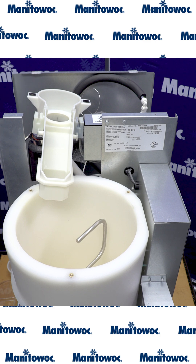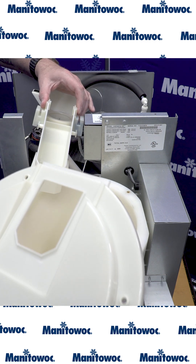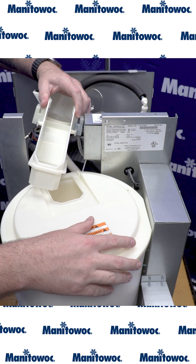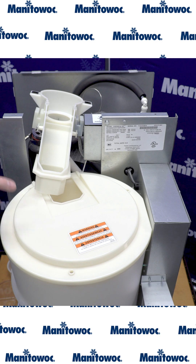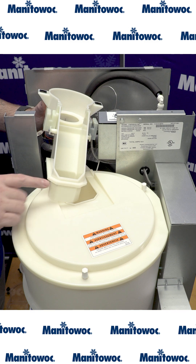Now that we have everything inside of the bin reassembled, we're ready to reassemble the lid and chute area. First, we're going to start with the lid itself — hold the chute slightly out of the way, get the lid on top lined up, and reinstall your three thumb screws. Now that the bin cover is reinstalled and secured with the three thumb screws, we're ready to reinstall the ice chute.